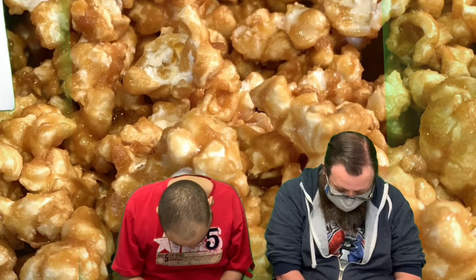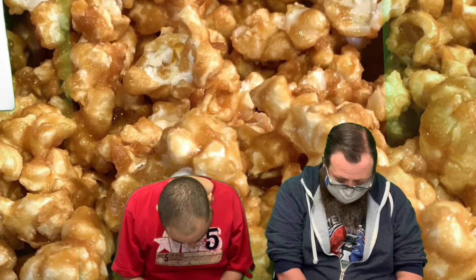Look up. One, two, three, four, five. Look down. One, two, three, four, five.